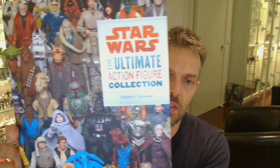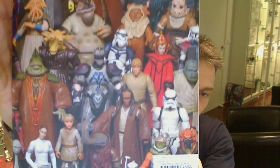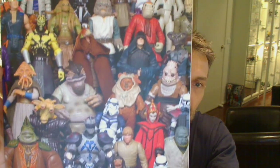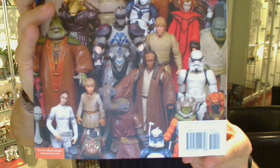Everything in here is loose, but what it is is a fantastic resource for just about every single figure — somewhere in the region of 2,500 figures ever released in Star Wars, all in here. There's photography of every single one of them pretty much. Slight paint variations you won't see, but just about everything else is in there, so it's pretty comprehensive. I've only seen one or two small things which might be missing, but with 2,500 figures, anybody could be wrong.